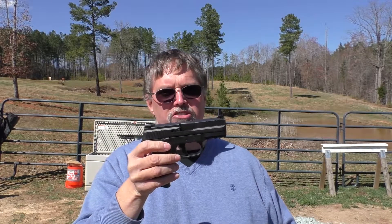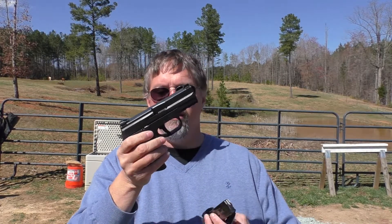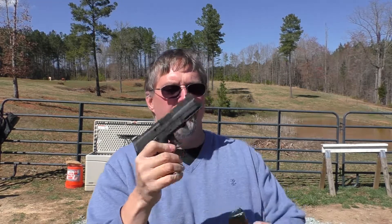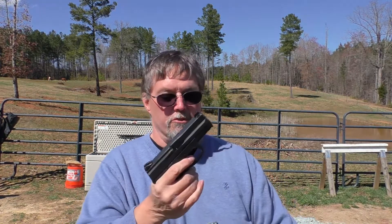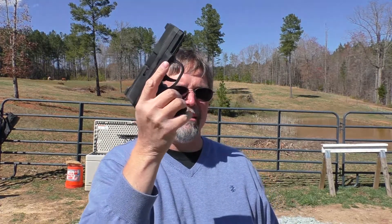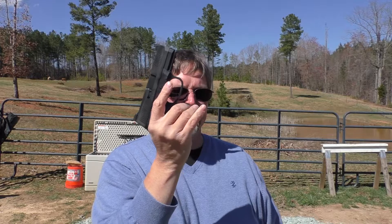It's an incredibly versatile gun. Of course, all these polymer guns these days can really do this. You've got 12 rounds with the pinky magazine, which is nice. I'm not at the table and I don't have my camera girl, so you'll have to put up with me moving around a little bit. And you've got 12 rounds without the pinky ledge there, which some of you might like.